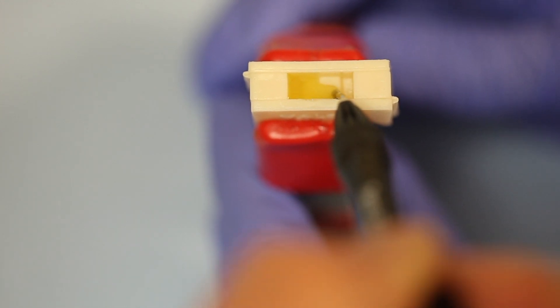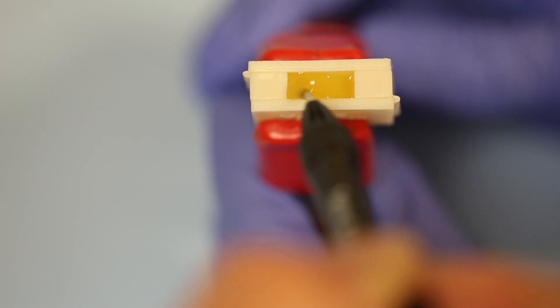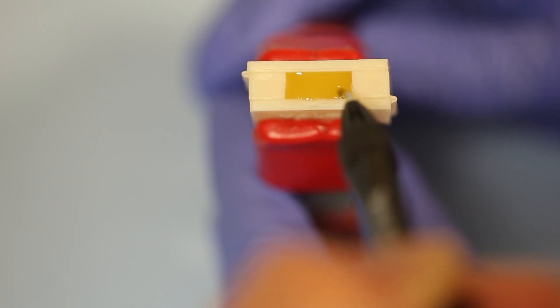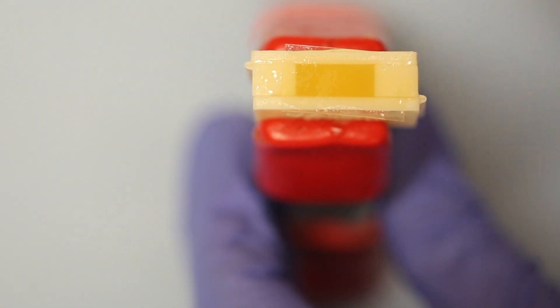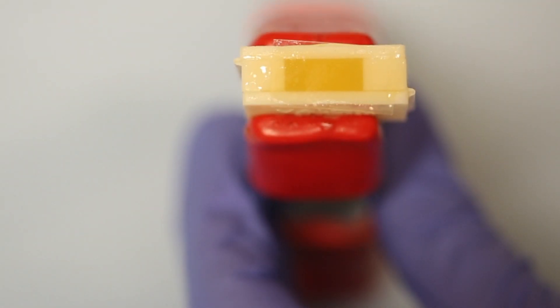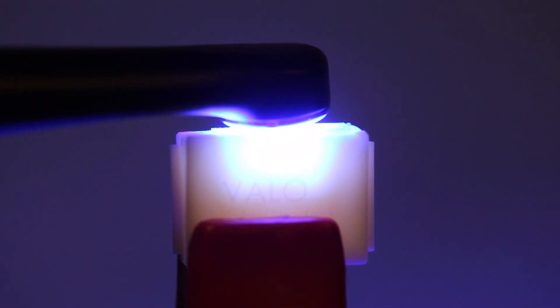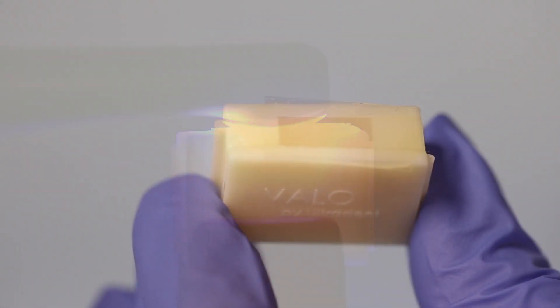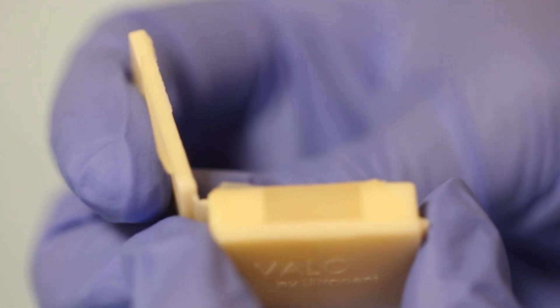We'll inject the composite into the cavity. Note how we don't take the tip out. We'll fill it up completely. We'll put the mylar strip on top, and then we'll light cure the composite. When we're finished light curing, we'll remove the mylar strip and open up the mold.